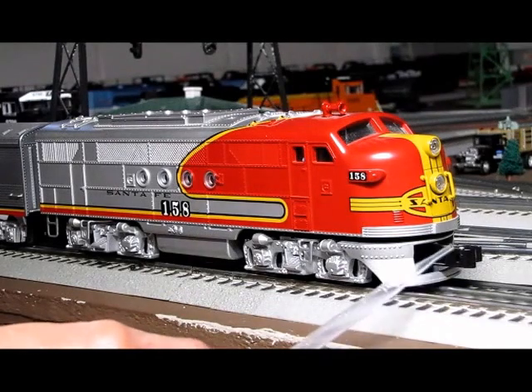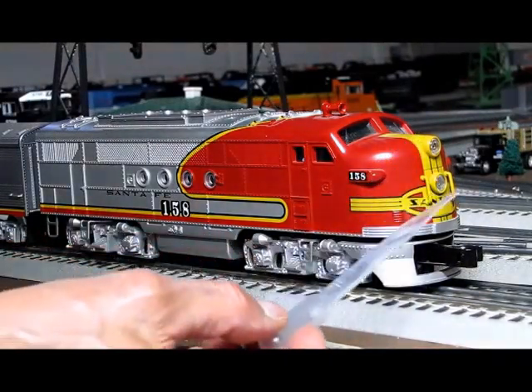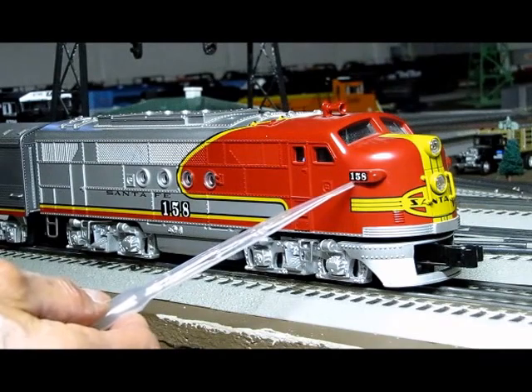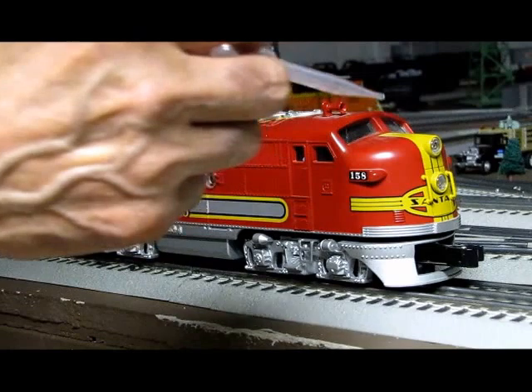You have an operating coupler, you have two headlights, and you have two grab rails, one on each side. You have your number board and it lights, and in the glass you have little windshield wipers.